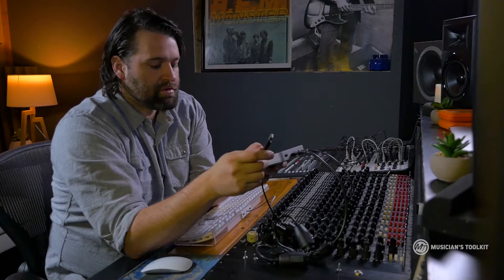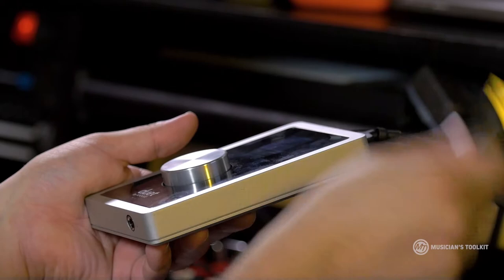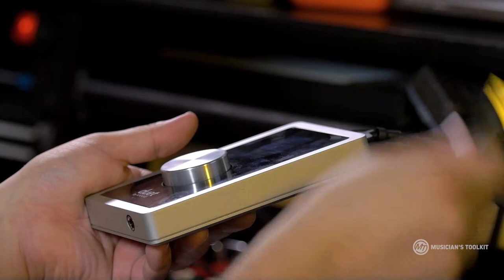I like the Thunderbolt ones just because I feel like it's a little bit more stable. But I actually love using the Duet, especially when I'm out on the road and just need something that's really small, reliable, and portable. So that's how to connect your interface.